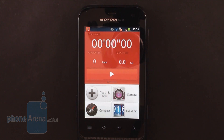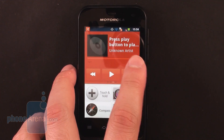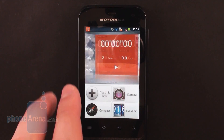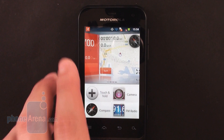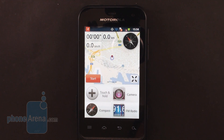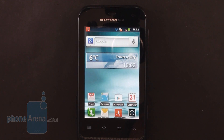There's an application called Dashboard that comes preloaded on the Motorola Defy Mini. Think of it as a tool for the sporty smartphone user. It comes with a chronometer, a pedometer, and a tool that can calculate how many calories you've burned during your exercise. Also, with a little help from the handset's GPS radio, the app can tell you how many kilometers you've traveled while hiking or jogging.